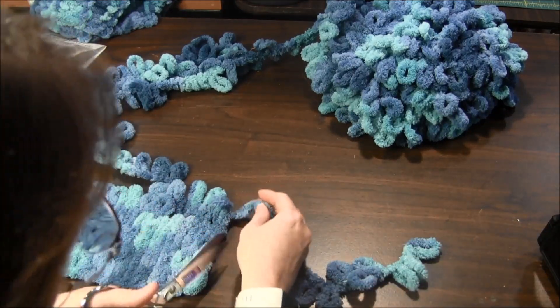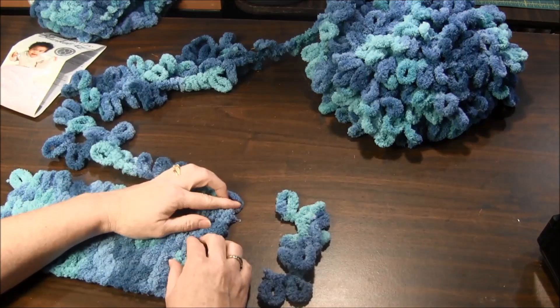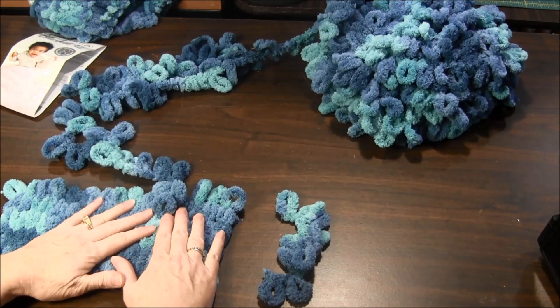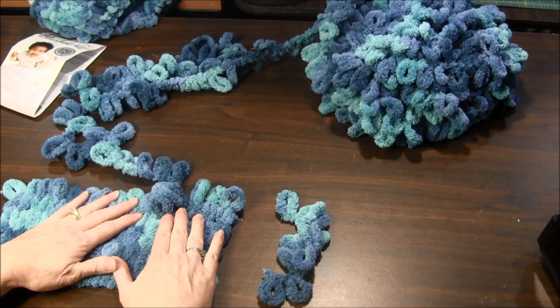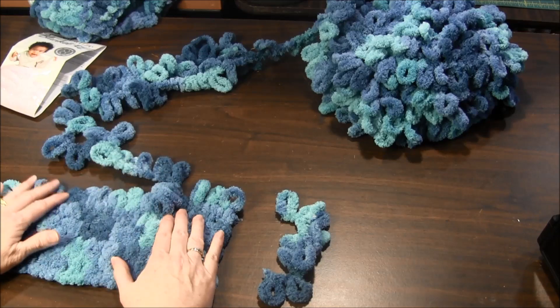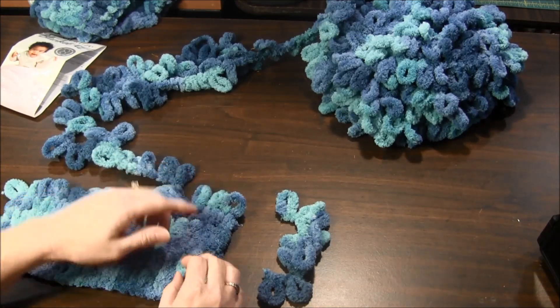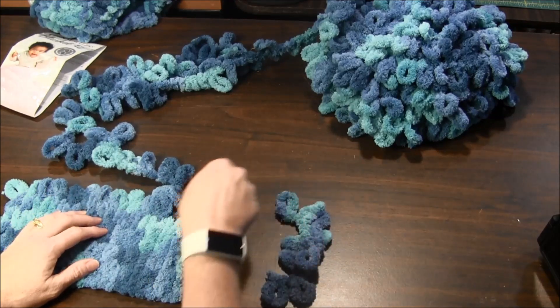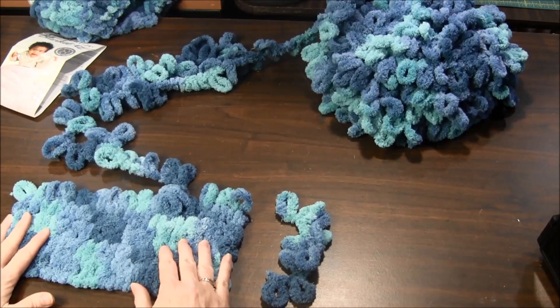My loop came undone on this one, so I can cut that off. And that's all there is to it to continue with another yarn — or if you're alternating or changing yarn colors along the way, you would just end the one and then start with the next one. It's so simple. This yarn is great.